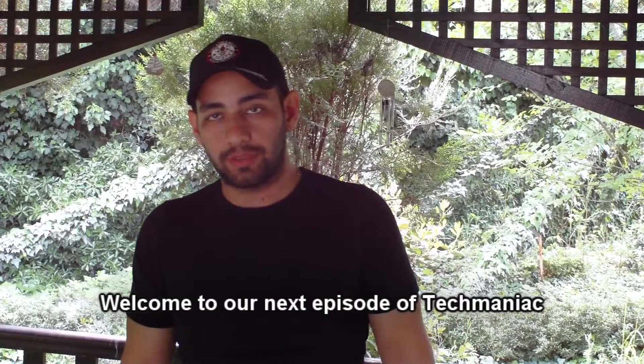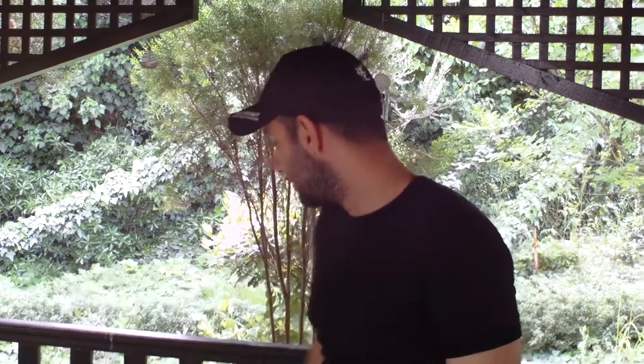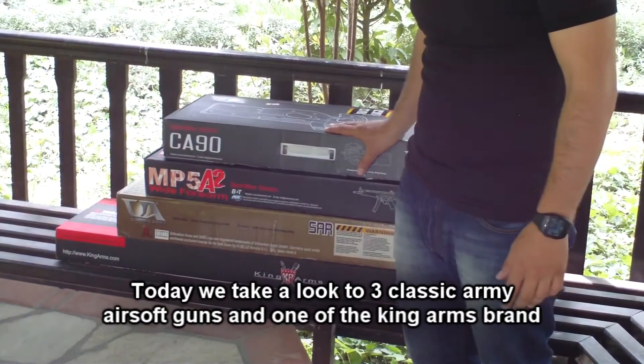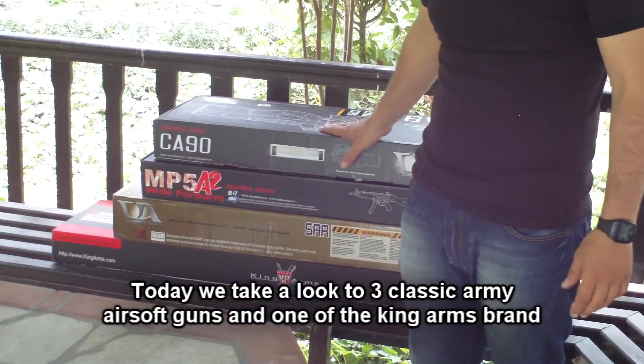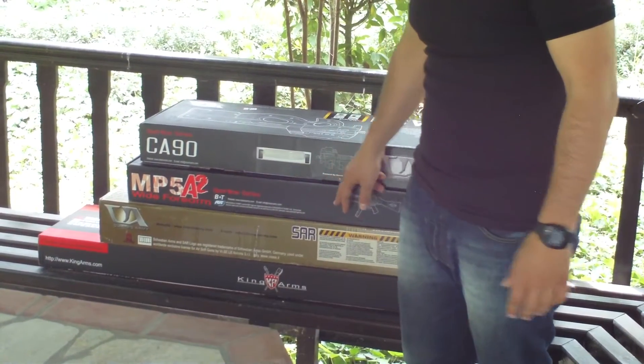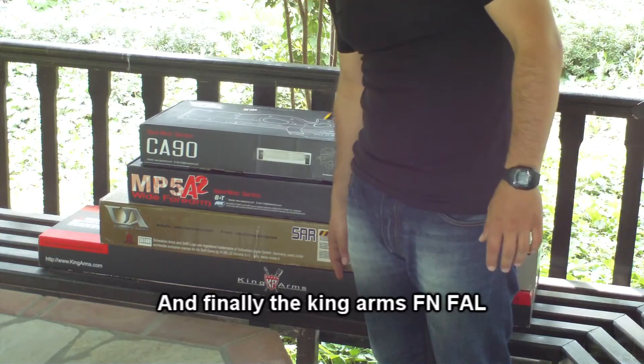Thank you for joining us. Today we have four guns to review: King Arms, let's start with the P90 Classic Army, then the MP5A2 Classic Army, then the G3A3, and finally the King Arms FN FAL.